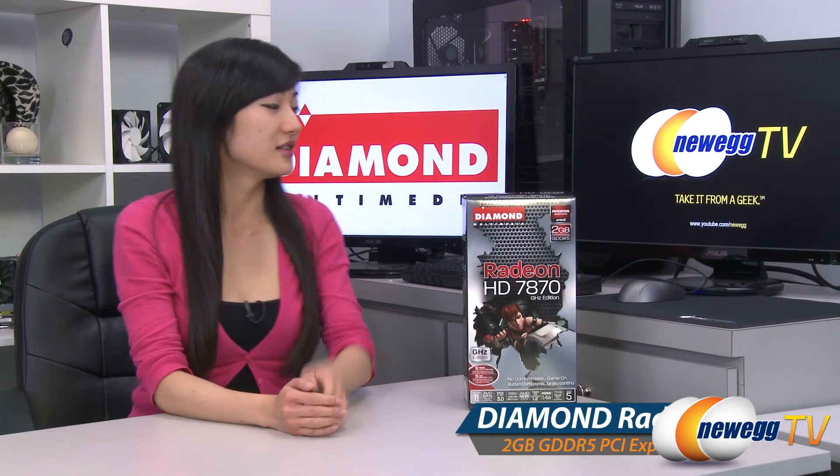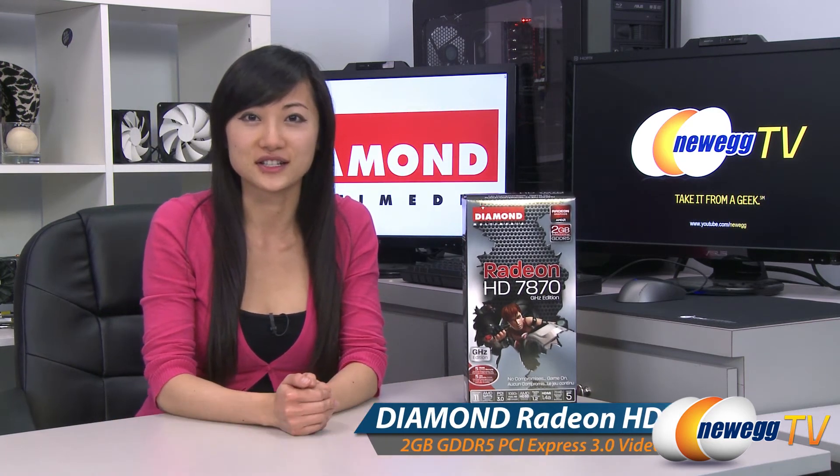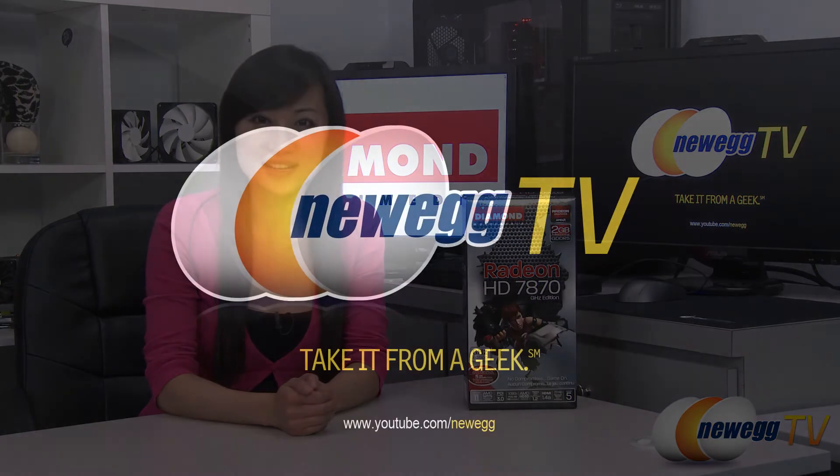That wraps up our overview on this Diamond Radeon HD 7870 GHz Edition graphics card. I'm Joanne, and if you enjoyed this video, be sure to subscribe to our Newegg YouTube channel. Thanks for watching Newegg TV, and we'll see you next time.